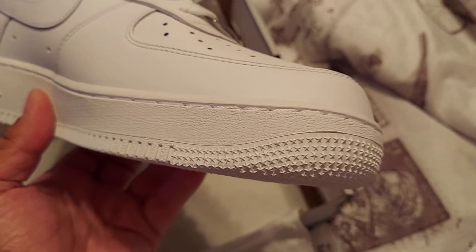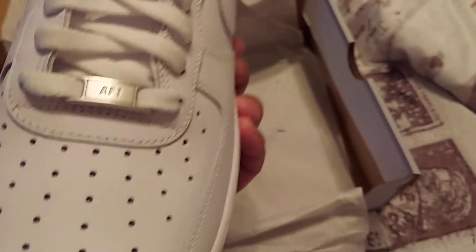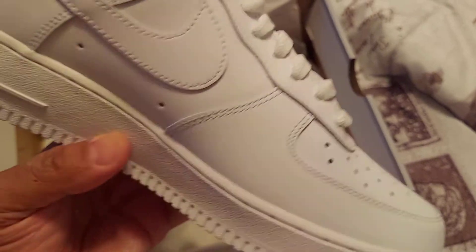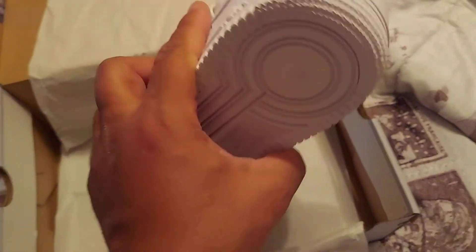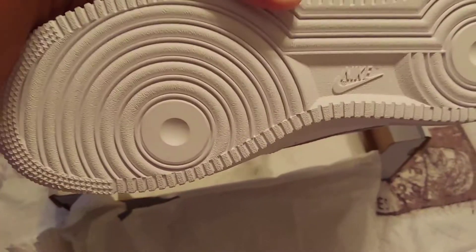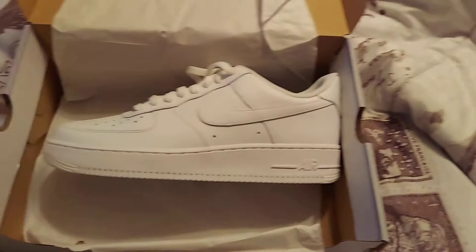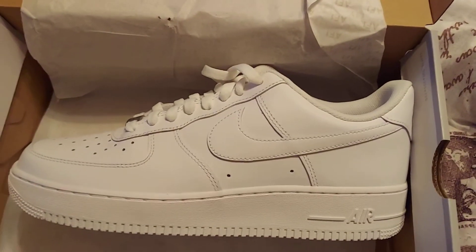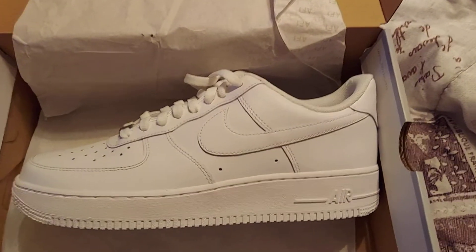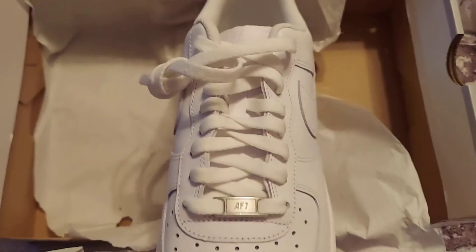You got your stars, got your stars, silver debris — just clean, clean, clean. The classic Air Force One. You can never go wrong with either a black pair if you're working, hustling, making your money, or to crack out a clean pair, you know.